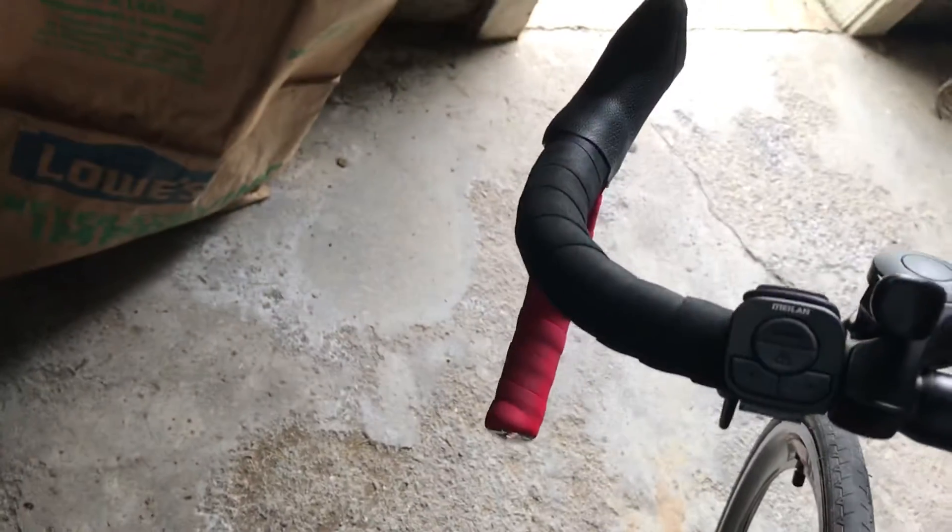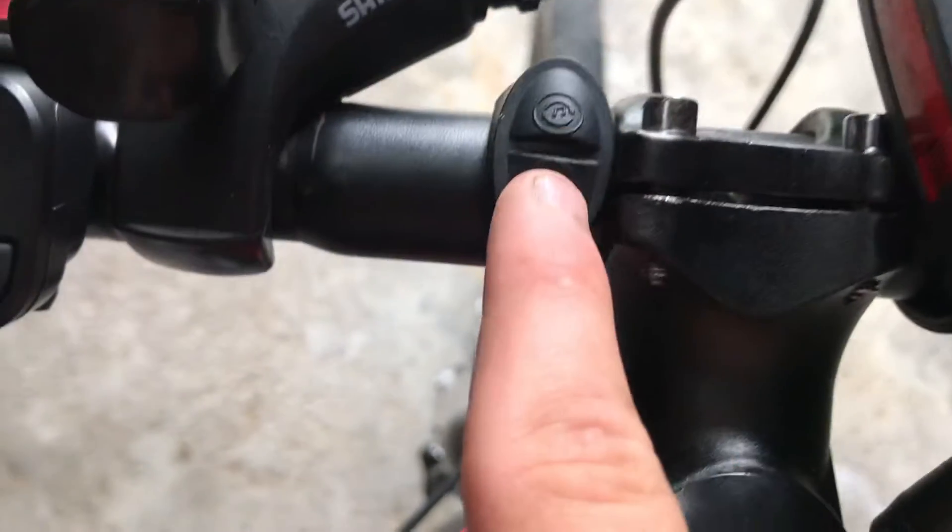If you're wondering what the top button on the horn does — the bottom is the actual sound button — the top button just switches the sound of the horn, that's all it does.